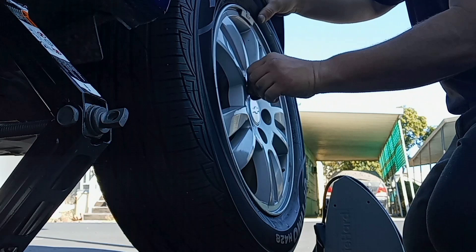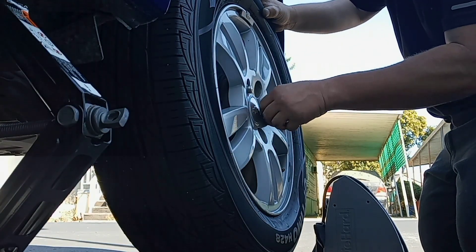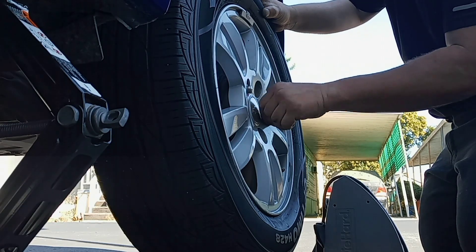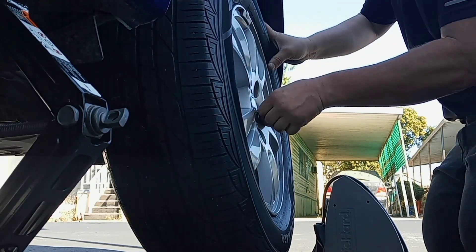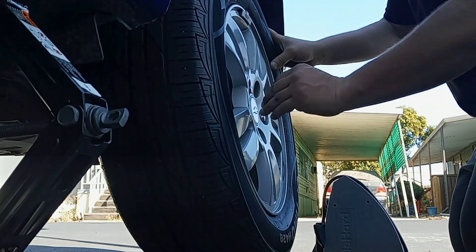Get all your lug nuts on finger-tight. You don't want to run one all the way down — do them evenly. It's a good habit to do them in a criss-cross pattern.